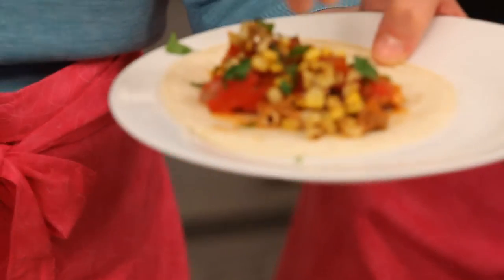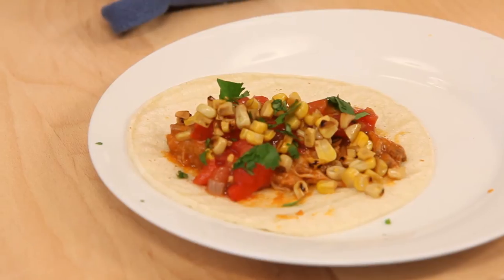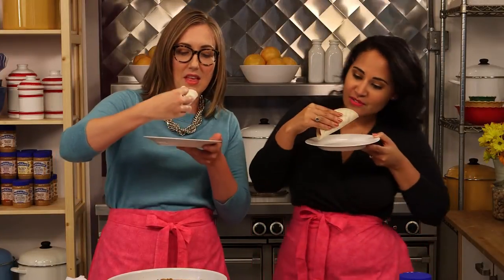And a little bit of cilantro and there you have it. So you want to dig in? They smell so great — that charred corn is really something.